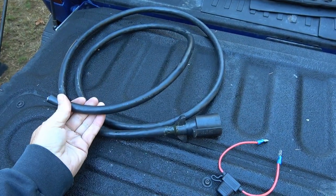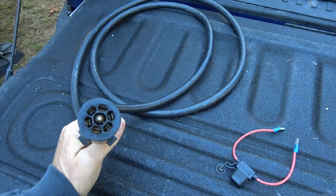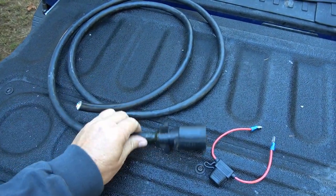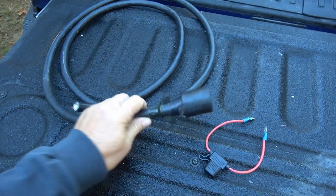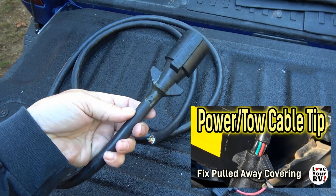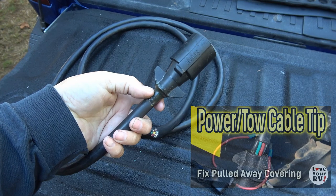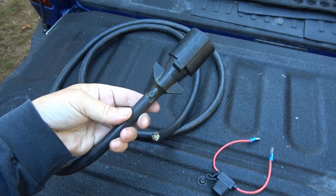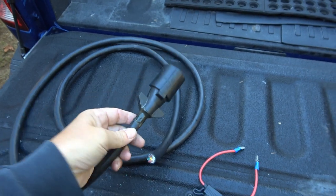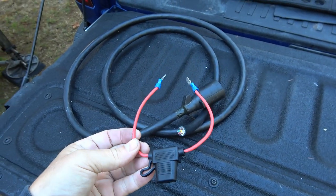That was a pretty easy job. I'll keep the old cord since it's still functional — just getting a little ratty on the end — and use it as a backup in case the other one gets damaged. You can see there's some epoxy there that was a repair I did a couple years ago when the coating was starting to pull away and expose the wires. I was able to push it back in and use some epoxy, and it worked out really well.